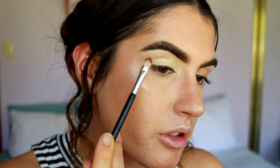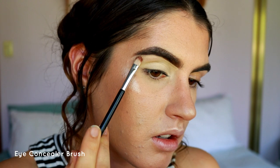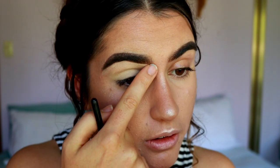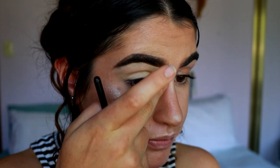Okay, no more jabbering. I'm going to prime my eyes using my MAC soft ochre paint pot, and I'm also going to carve out my brows. It just cleans them up a bit, makes them look sharper and more structured, especially for a dramatic eye look like we're doing today.